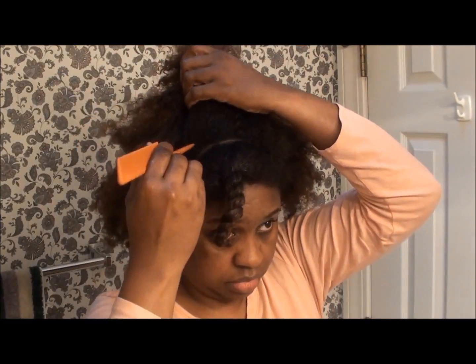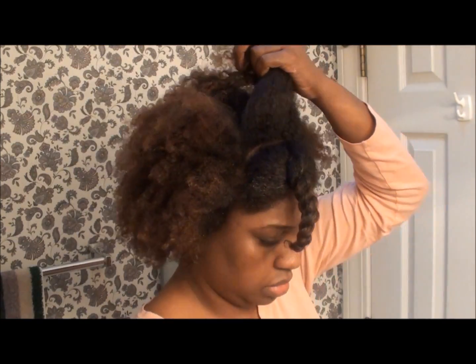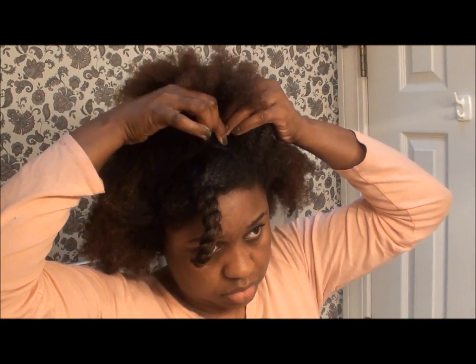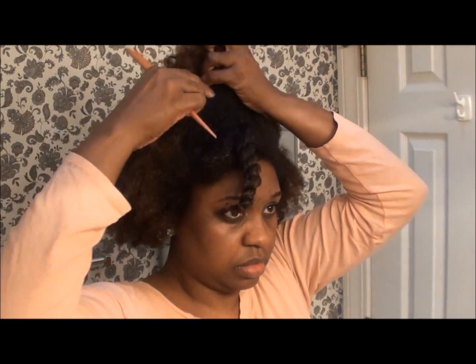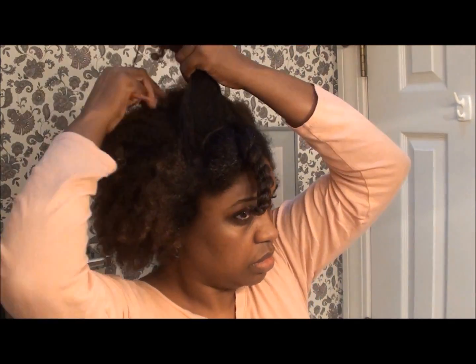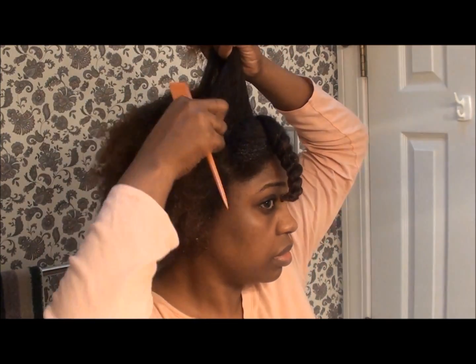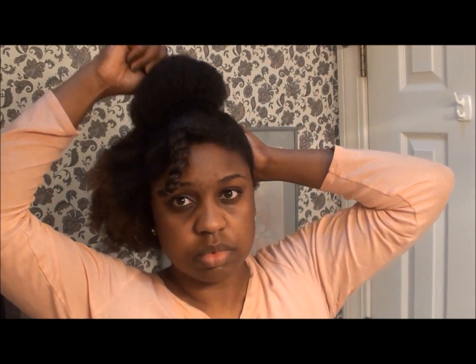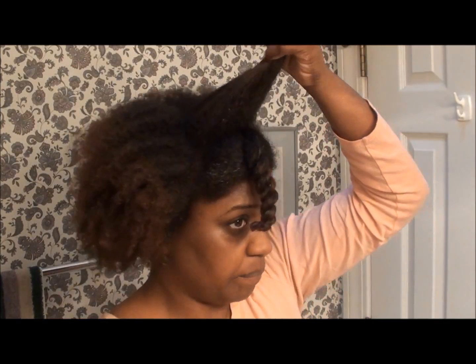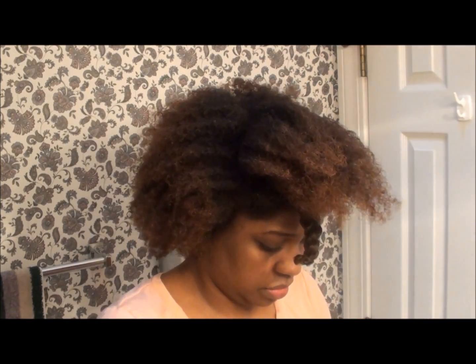The next section is the hump at the crown of your hair. You do not need to worry too much about parting or making the section really big — any parts won't show by the time you smooth your hair and put the hump in place. You don't need a very large section of hair to do this part either. I'm moisturizing this section separately as well and will clip it out of the way while I work on the ponytail bun.